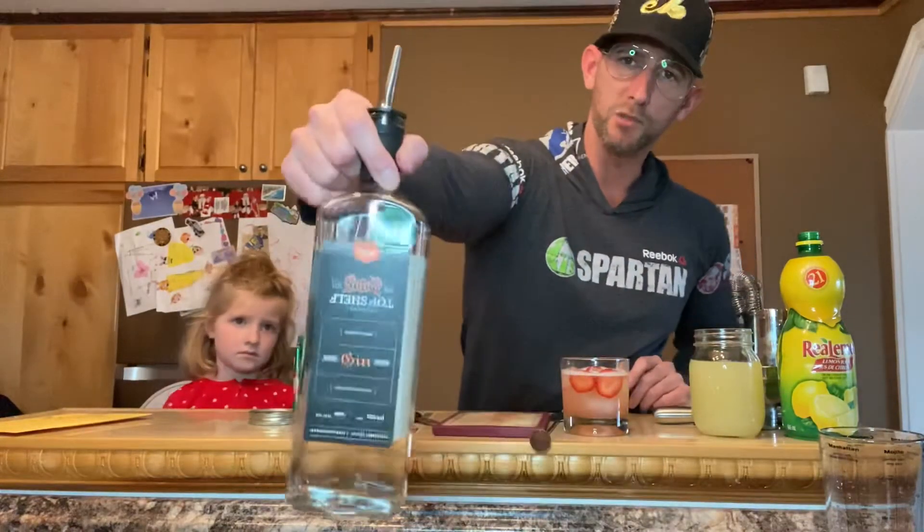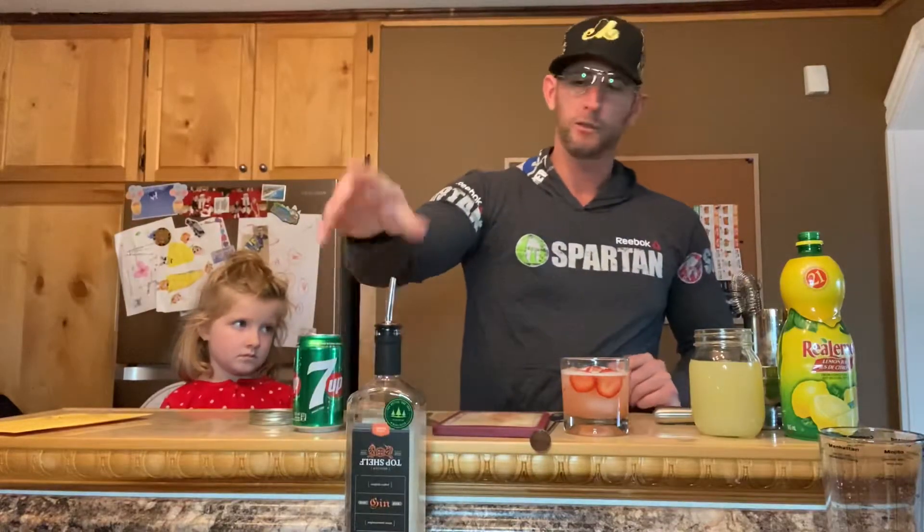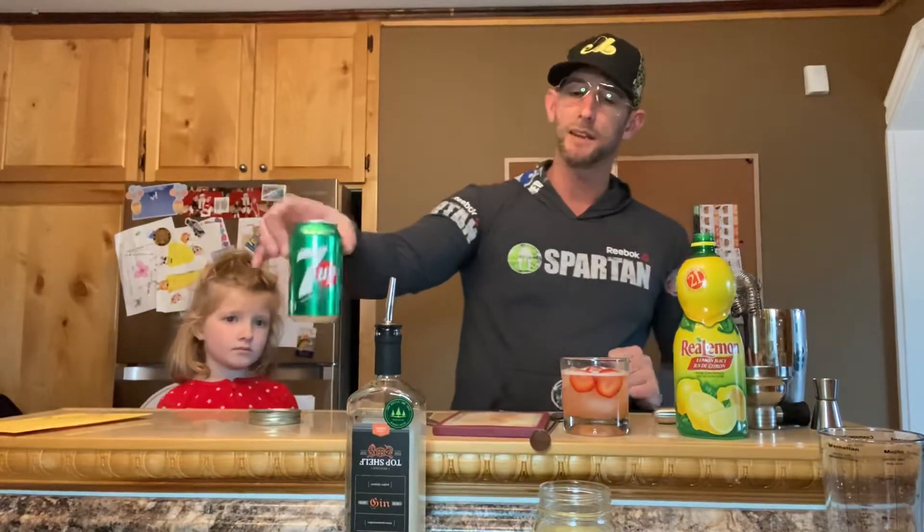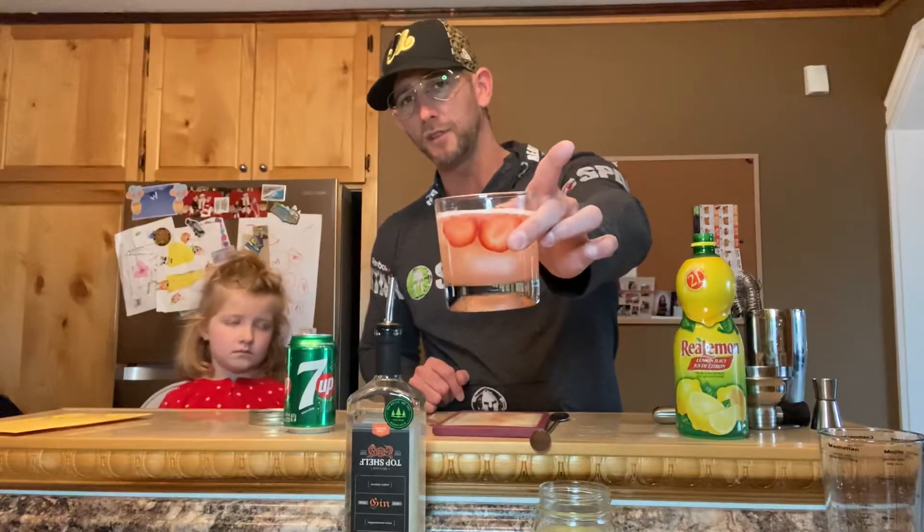So to recap: two ounces of gin, an ounce of bar mix — or lemon juice if you don't have bar mix, I'll post a bar mix recipe soon — and some 7-Up. Muddle some strawberries at the bottom, shake it up good, pour it into the glass, and that's it. I'm not even sure what to call this, so if you could find a name for me, that'd be fantastic. Anyways guys, drink responsibly.